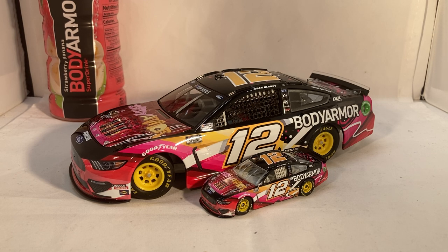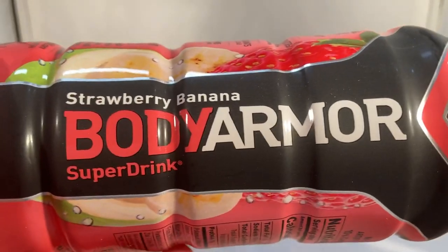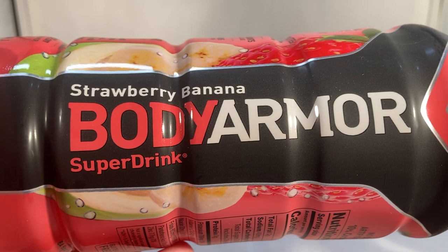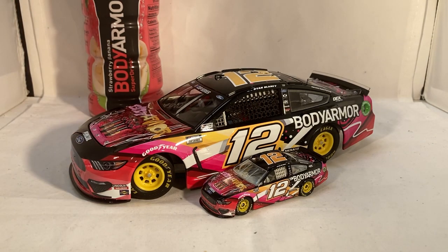I'd honestly say use some of the other paint schemes for some other races — run one of them so we get maybe all three at some point. I think that'd be kind of cool. Having a bunch of different cars for different flavors is honestly a cool idea — especially if in a couple years they've run a bunch of different flavors and you have a nice set of cars with all the flavors and the bottles behind them. Strawberry banana is one of my favorite flavors. My three favorites are probably this, fruit punch, and watermelon strawberry. A watermelon strawberry car could look kind of cool — we've gotten many watermelon cars with Ross Chastain, but a watermelon-based Body Armor car sounds fun.